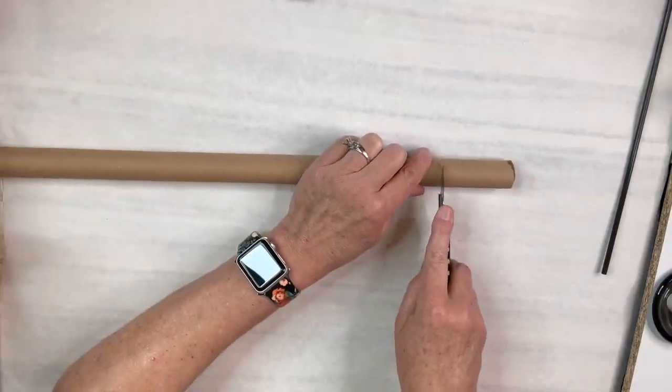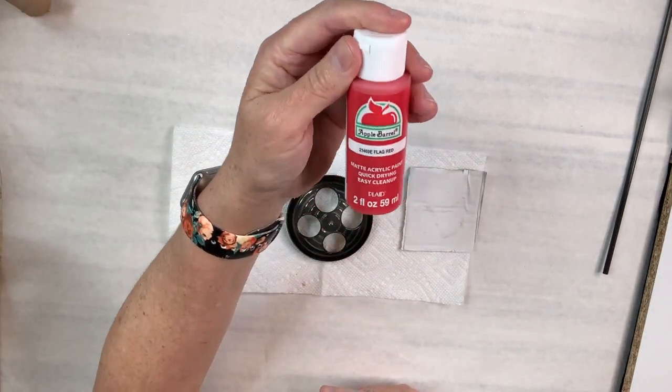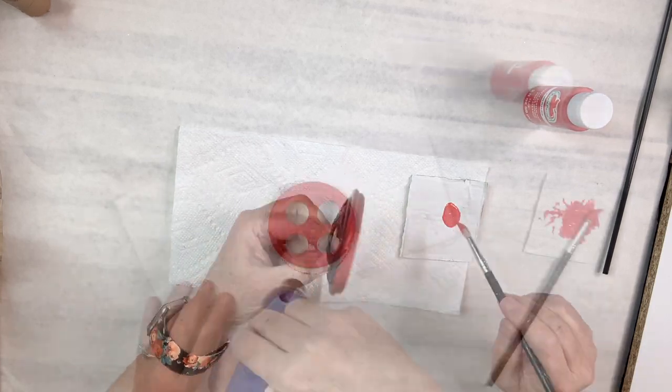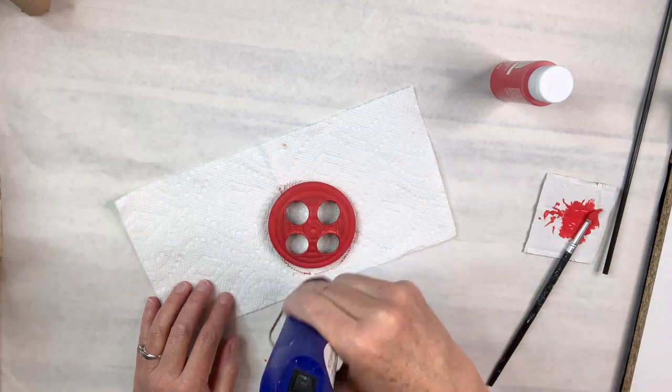I'm going to take a blade and cut a little piece off of this insert of the roll to make a tree trunk, and then I'm going to use this flag red Apple Barrel acrylic paint. I'm going to paint the toothbrush lid and it takes about four coats to really cover it. I'm going to dry it with my heat tool from Amazon.